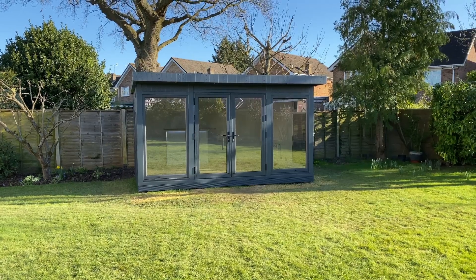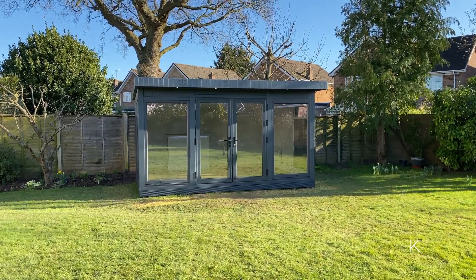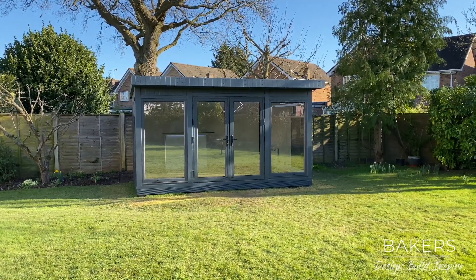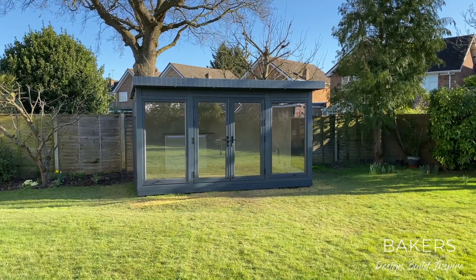Hello, Martin Baker here from Baker's Garden Buildings. I'm over in Biddingdon in Kent and I've been part of the finishing team today — the last day of a complete package for this client. We've been here for around about three weeks with the base, building, electrics and now the painting and finishing.